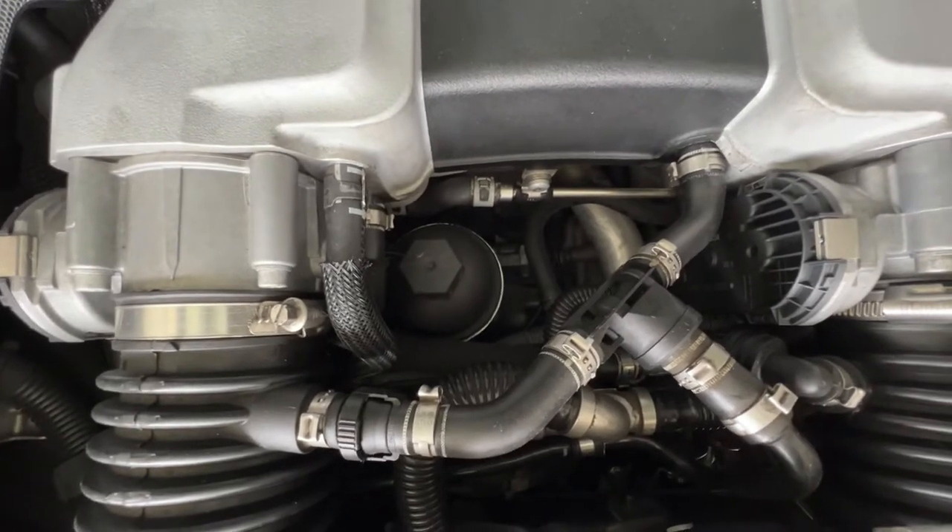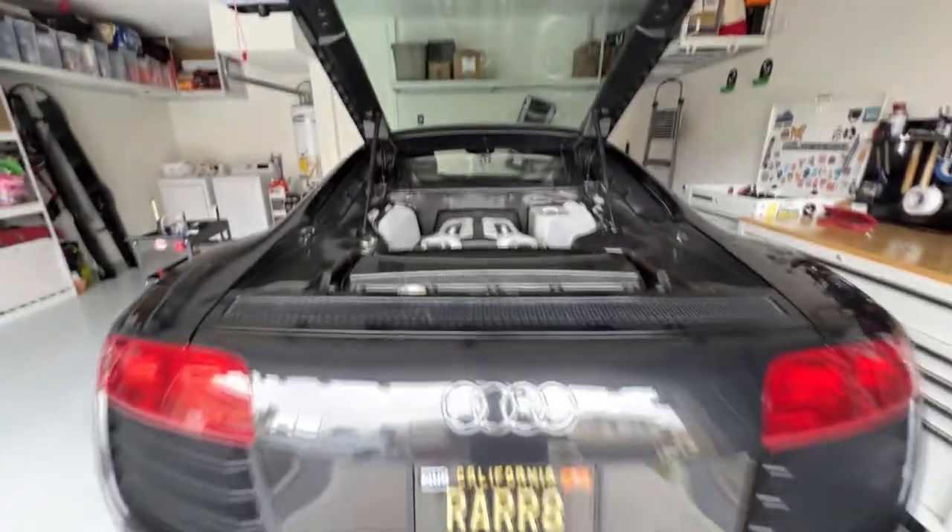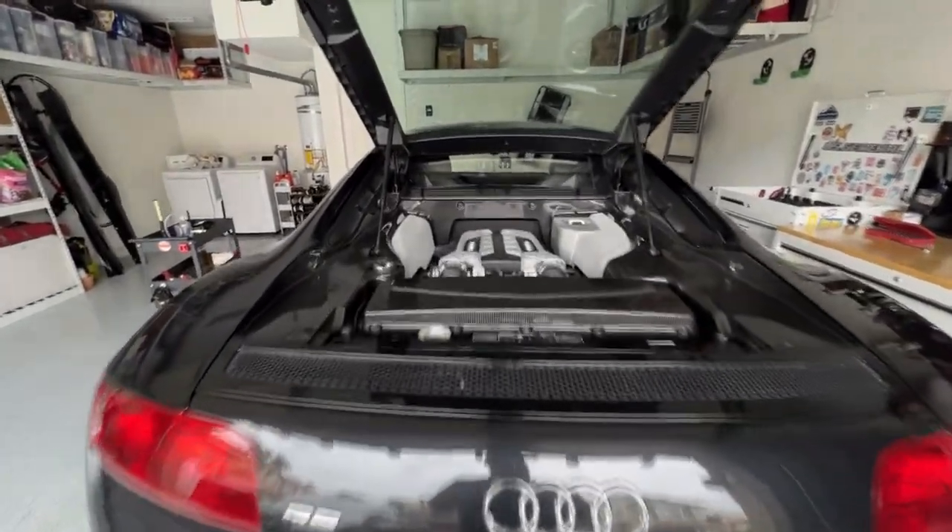The oil filter is all the way right there. You need a 32 millimeter socket to take out the oil filter. And that's it — that's the oil change in a nutshell. Let's get started.